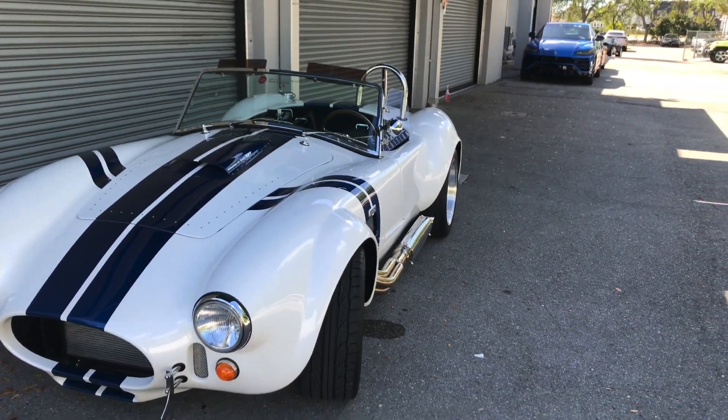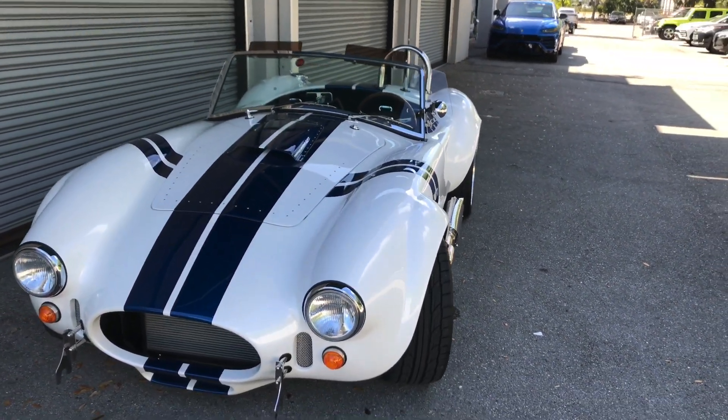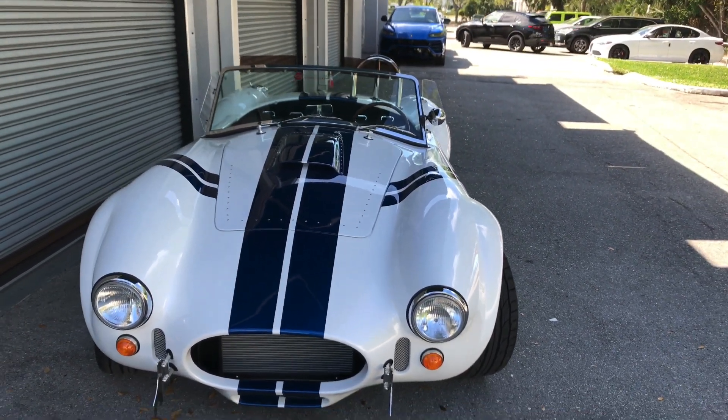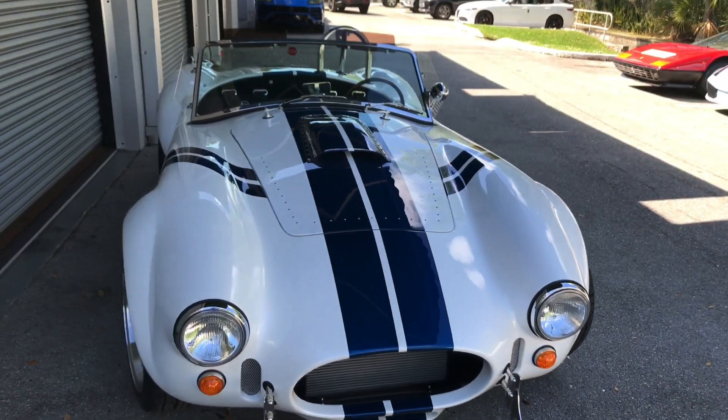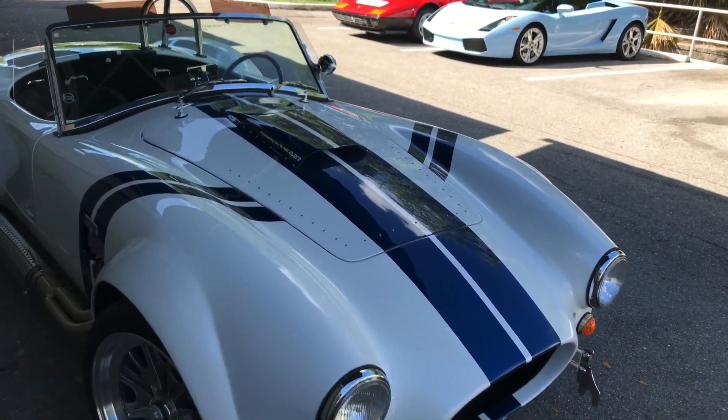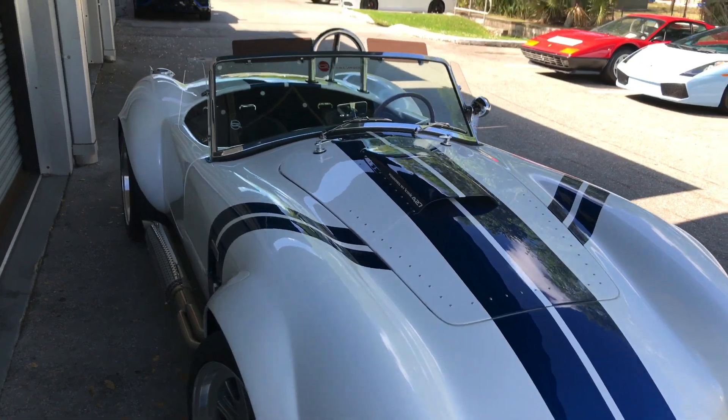Good afternoon and welcome back to Naples Motorsports. Today we're going to be taking a look at a Backdraft Racing 1965 Shelby Replica. This one is finished in white with blue striping along the sides as well as along the hood, lasting all the way to the back of the car.